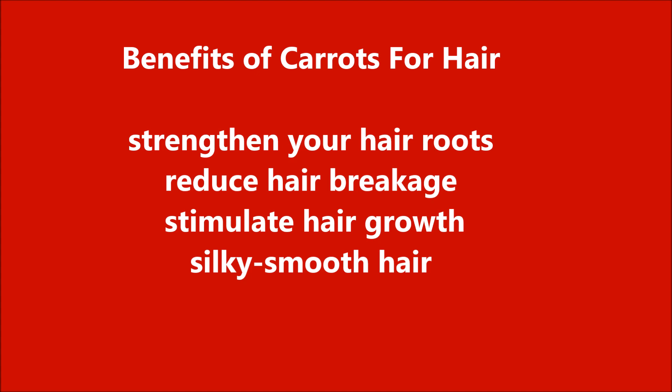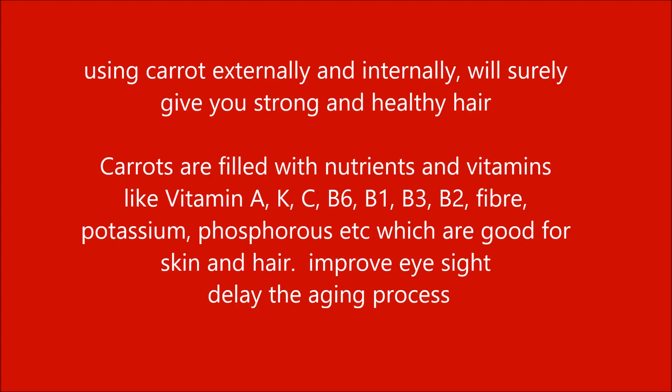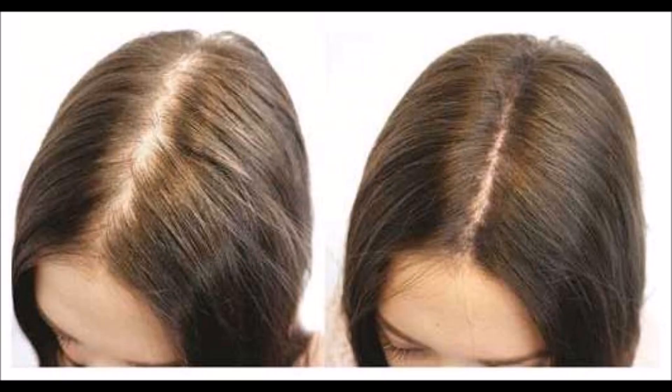Today we are going to see how to create keratolum, which is very beneficial for our hair and skin. This makes your hair strong, promotes growth, and also makes your hair shiny. It contains vitamins A, K, C, B6, B1, B3, fiber, potassium, and phosphorus, which are very important for our hair.